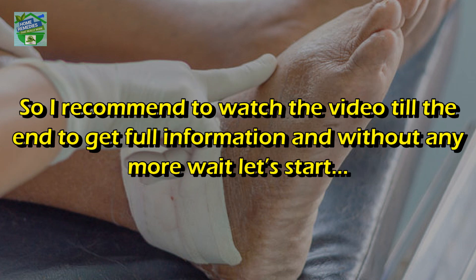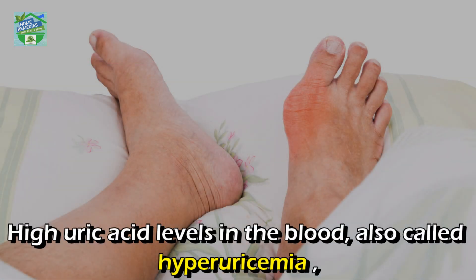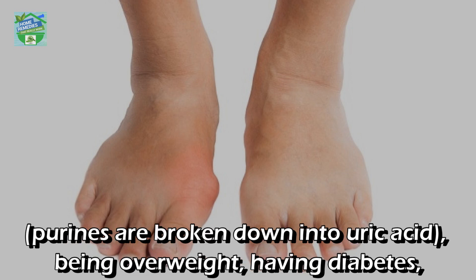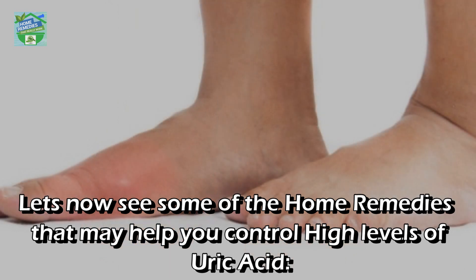High uric acid levels in the blood, also called hyperuricemia, can lead to several diseases including a painful type of arthritis called gout. Factors that contribute to a high uric acid level include a diet high in purines — purines are broken down into uric acid — being overweight, having diabetes, taking certain diuretics sometimes called water pills, and drinking too much alcohol.